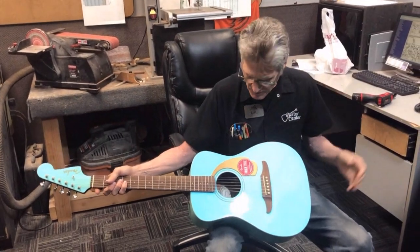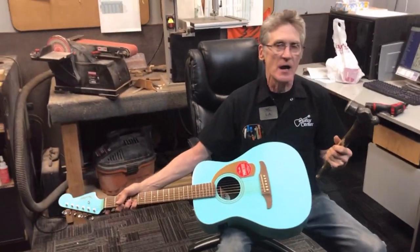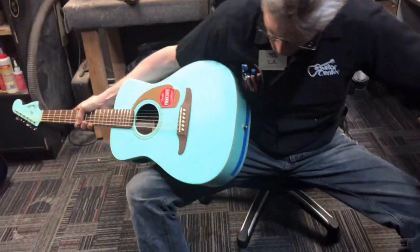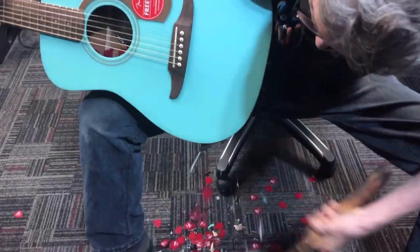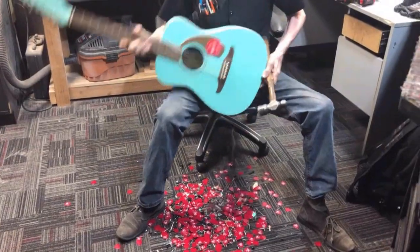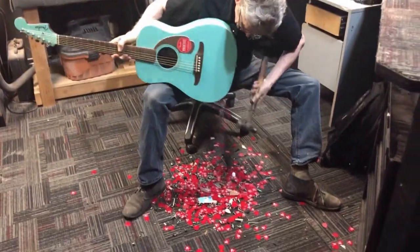ACME has developed a system that will get that pick — or anything else you drop in the guitar — out really quickly. It's called the Pick Extractor, and it's so simple even a child can do it. All you do is just pop it like that a couple of times, and look at that — it's amazing how quick and easy everything comes out of the guitar!